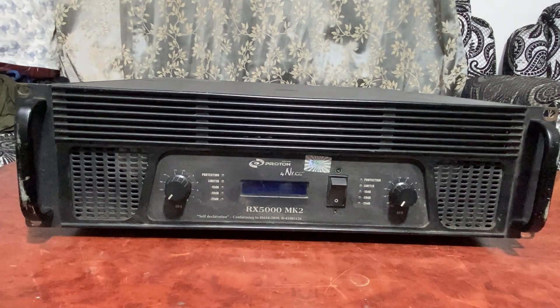Now that the power amplifier is working fine, thank you for watching. Do subscribe to my channel for more video updates.